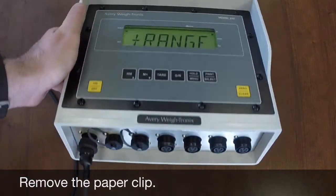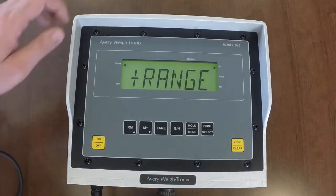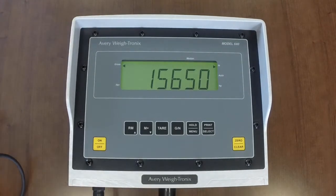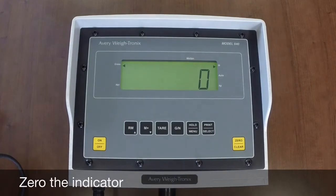Connect one of the way bars into the indicator. If you are utilizing a junction box, connect the junction box cable into the indicator, and then connect one way bar into the junction box. Zero out the indicator. The indicator should stay stable at or near zero. If it drifts, says plus range or minus range, or displays an error, check the cable for the way bar for any bad spots. Repair the cable as necessary by removing the bad spot and splicing the connection. If the way bar continues to have issues, contact Scaletech for further guidance.